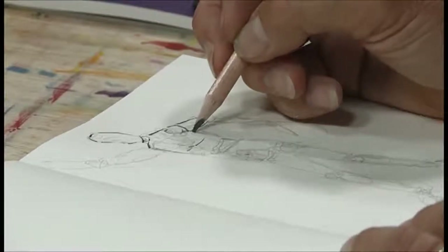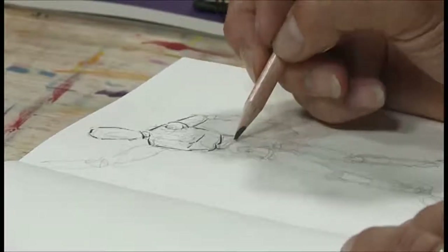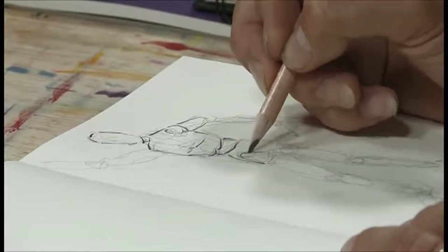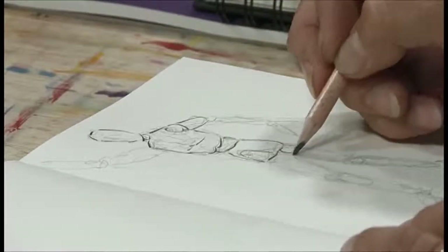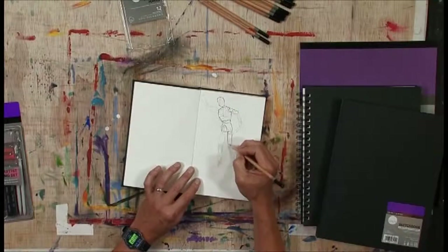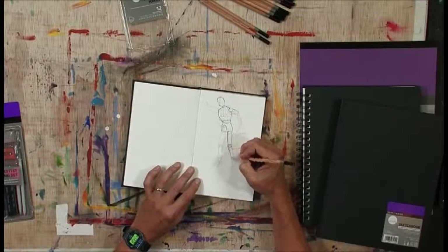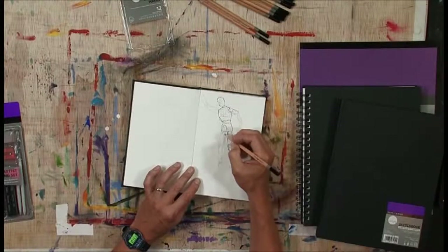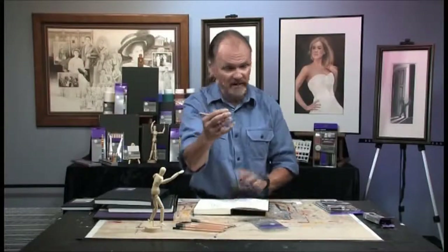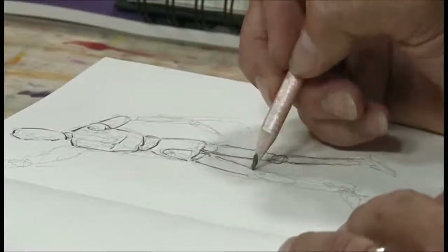I'm not going to complete this because you don't need to watch me do the whole drawing — I just want you to get the basic idea. Why would anyone draw a mannequin? One reason is because it's very good practice for learning how to draw the human figure. So when you go look at an actual human figure — a model or just people walking down the sidewalk — you'll be able to draw them more quickly and more accurately, because you practiced on something like this.